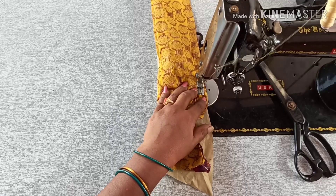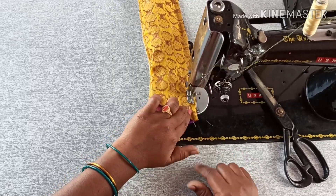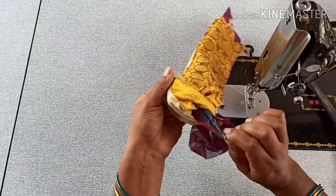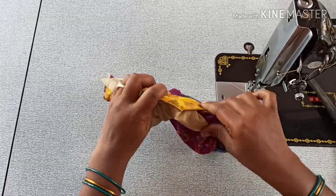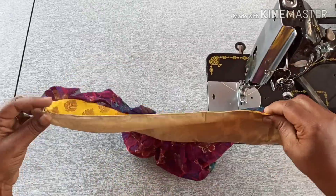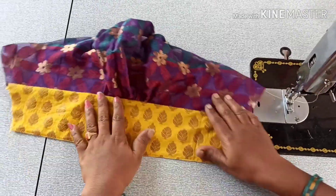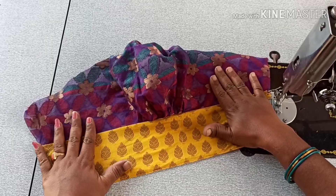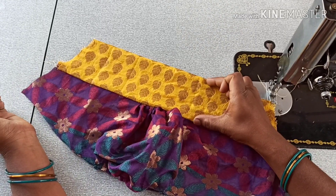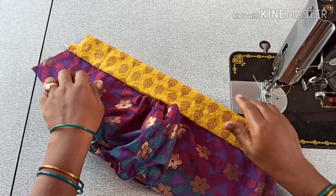Please like the video if you like. The belt is very good and very neat. Please like the laces. The belt will be as dry as the threads.